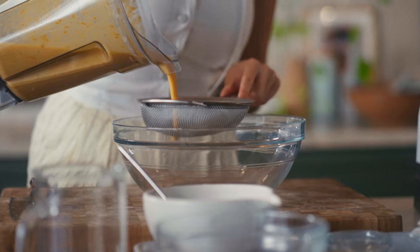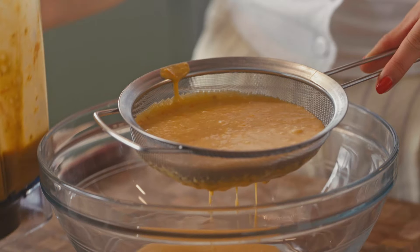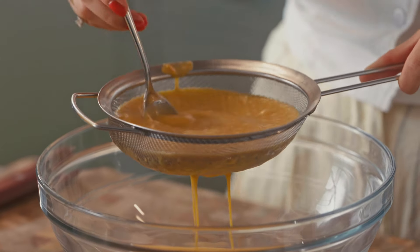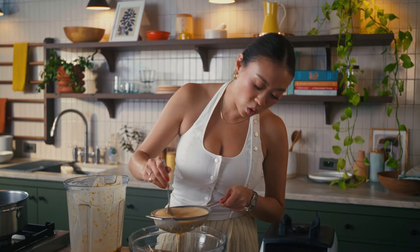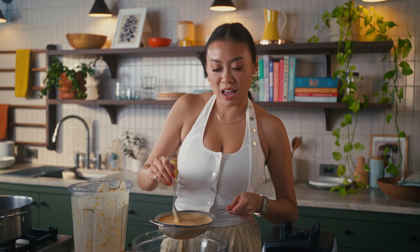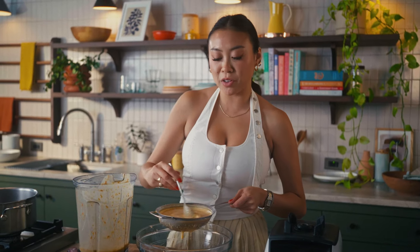I'm just gonna pour it through a fine mesh sieve here. I feel like wearing white today was a very brave choice. That looks gorgeous — we have a beautiful, really creamy consistency. Just give it a little stir with a spoon until all your soup comes out. I like to strain my soup just to make it really silky smooth. If you want to cut out a step and have a really easy weeknight meal, you don't have to do this — it's gonna taste great either way. There is a good amount of pulp in there from the tomatoes and that ginger.